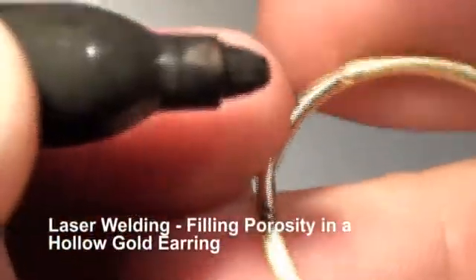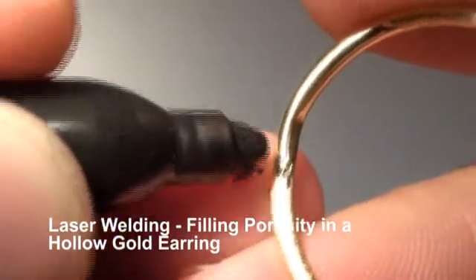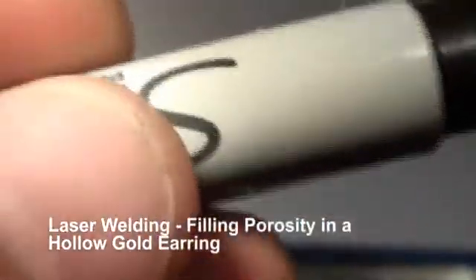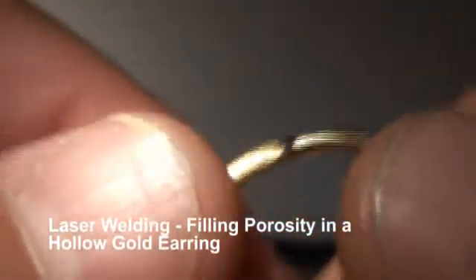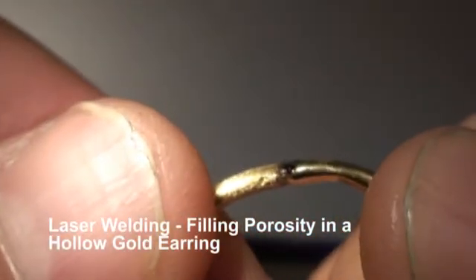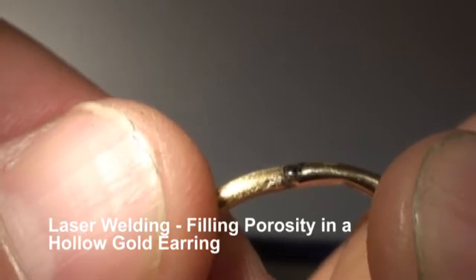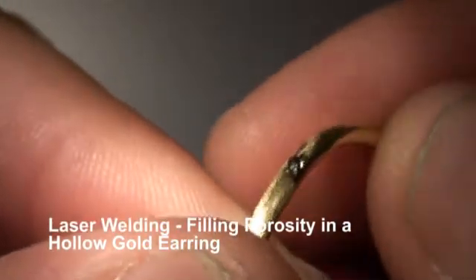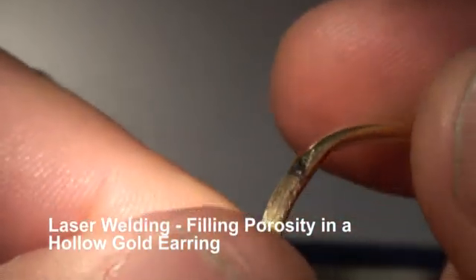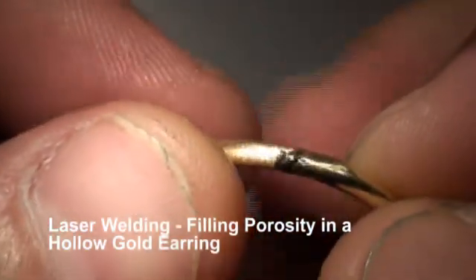We'll just hit that area with the marker — it should all flow back into place. There we go. And there's our hollow earring repair. A little bit of rubber wheel work and polish, and there we have it.